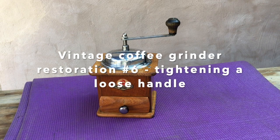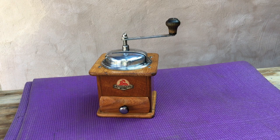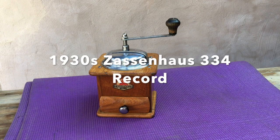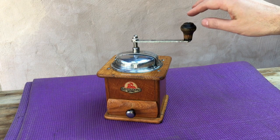Hello, welcome to this quick video on restoration techniques for vintage manual conical burr coffee grinders. In this case we have a 1930s Zassenhaus 334 Record. So let's talk about the issue we've got today.